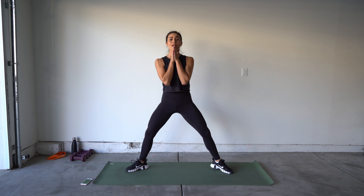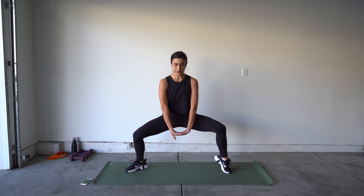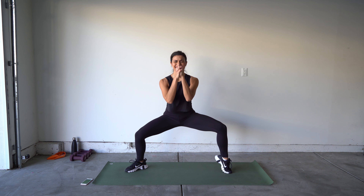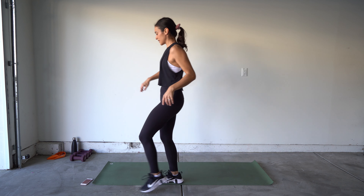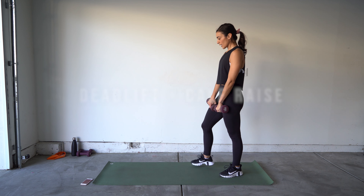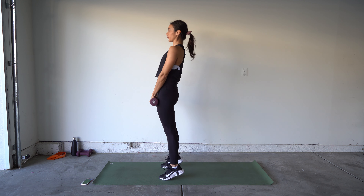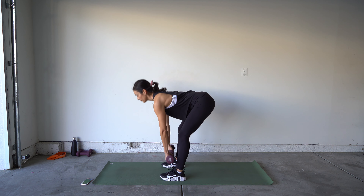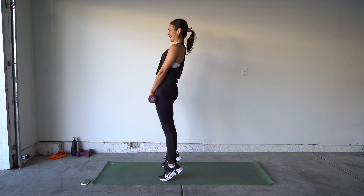We have sumo bounce — let's go! And toe, switch legs — oh, it's on fire! And hold.